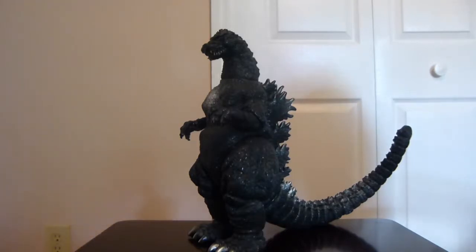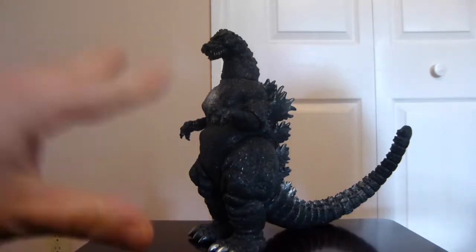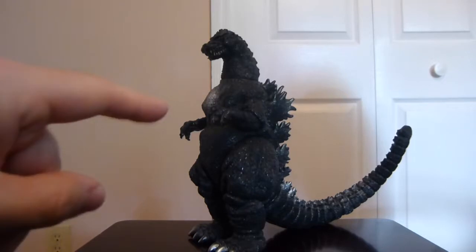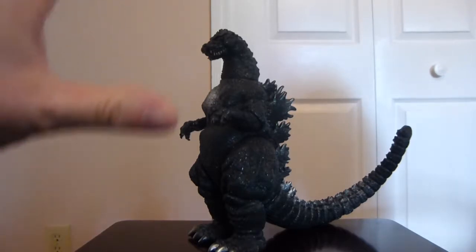This is my Bandai 1991 Godzilla. If I sound a little extra excited, that's because of the 91 Godzilla — the 89/91 Godzilla, because they're essentially the same design anyway — that is my all-time favorite Godzilla design, as some of you might know from my previous videos. I was really happy to get a hold of this guy.